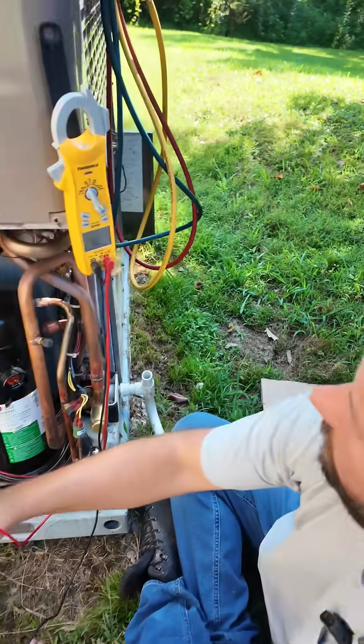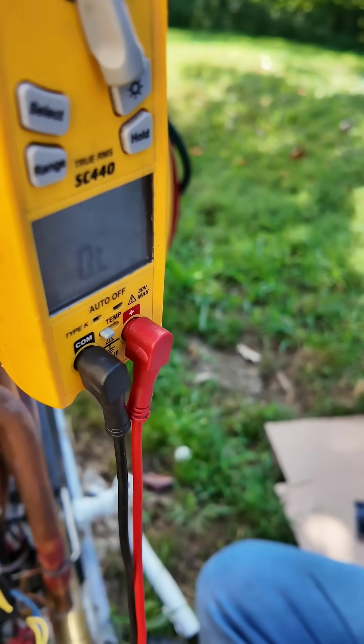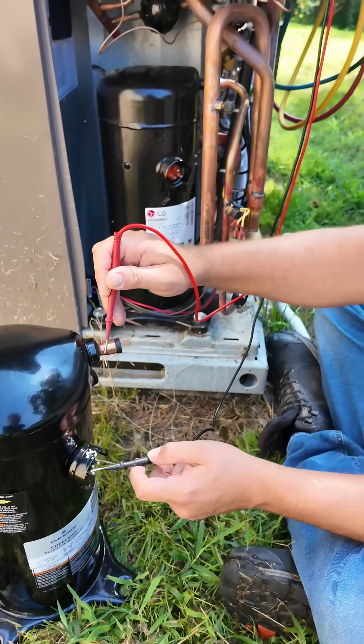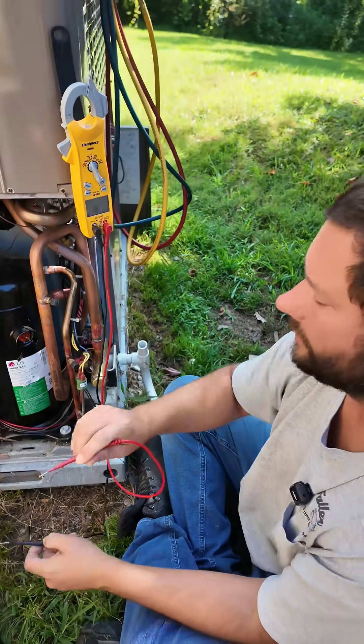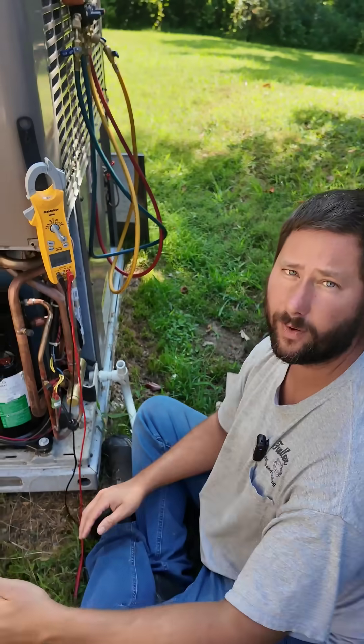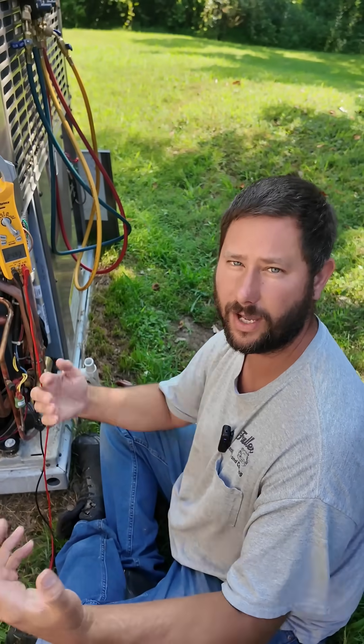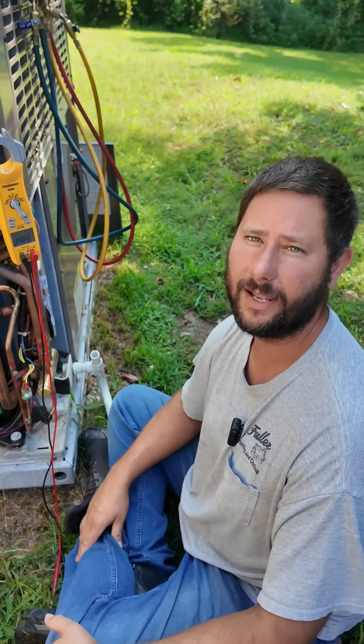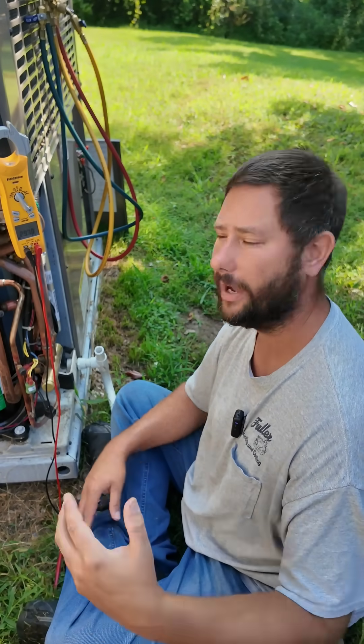OL — open loop. So we're not reading anything to ground; that's good. If you ever read from one of your windings to your copper and you have continuity, then your compressor could be bad — and that is a short to ground.